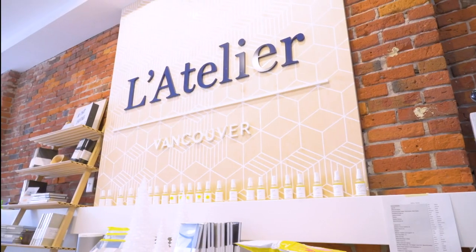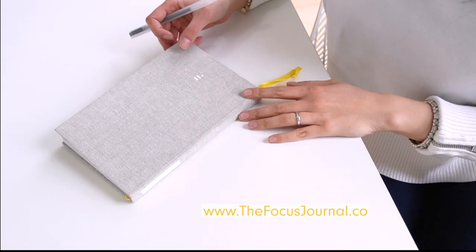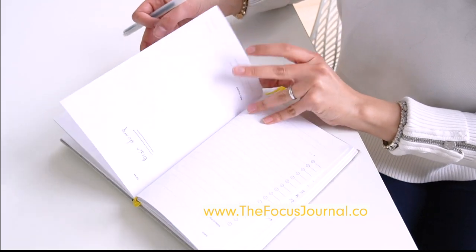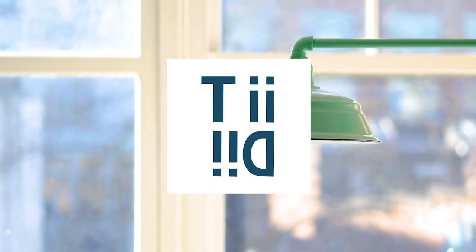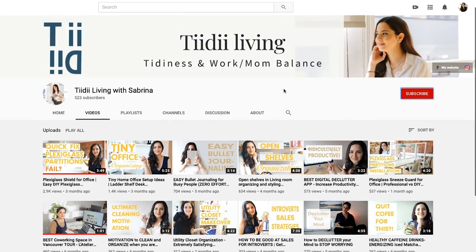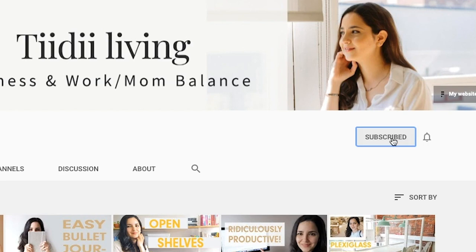I'm Sabrina and I'm the creator of L'Atelier Co-working and the Focus Journal. I am always looking for the best ways to optimize and organize my business and personal life, which is why I have created Tidy Living. If you want to get inspiring content and tips, make sure to subscribe and hit the bell button to get notified on upcoming videos.